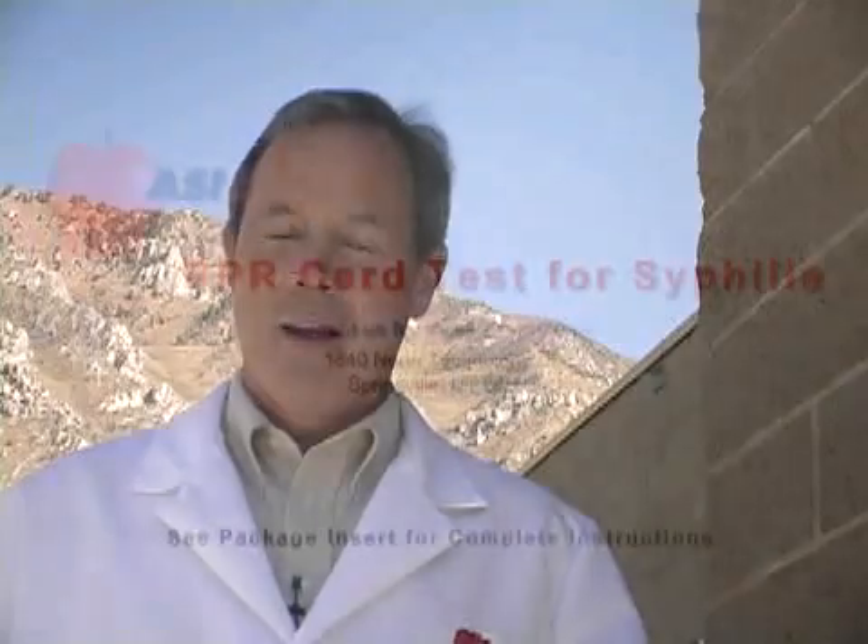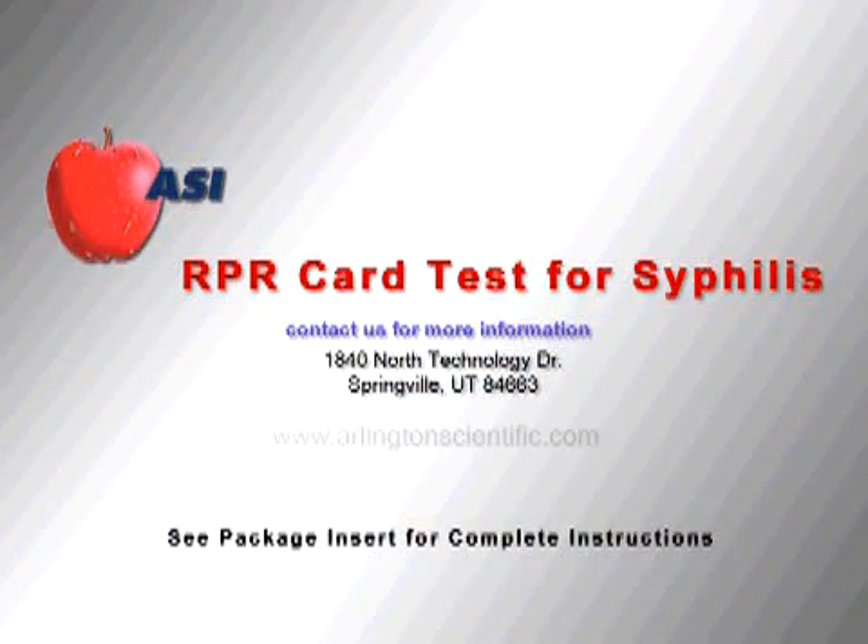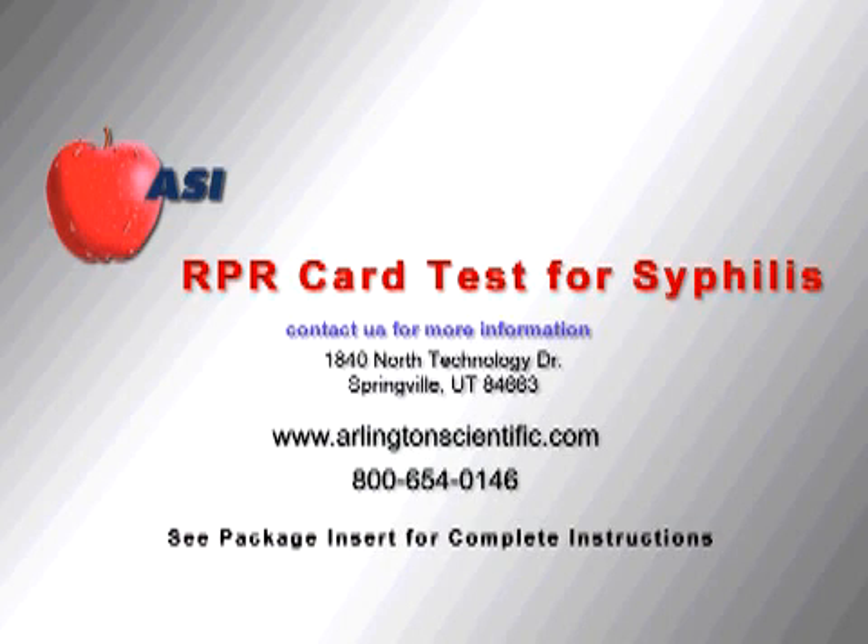ASI is committed to being a progressive industry leader through our pursuit of quality products, superior customer service, and high corporate values. We genuinely appreciate each customer and invite you to visit our website at www.arlingtonscientific.com. Or to learn more about the ASI RPR card test for syphilis and other quality ASI products, please call us at 800-654-0146.